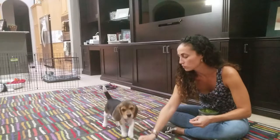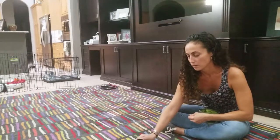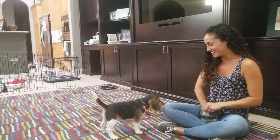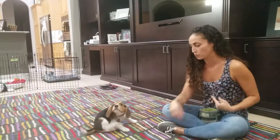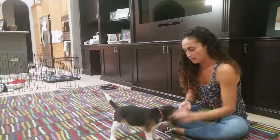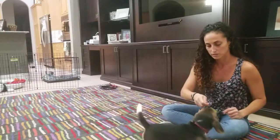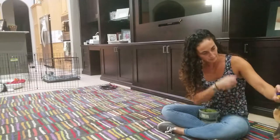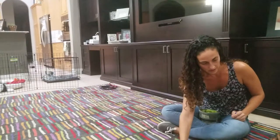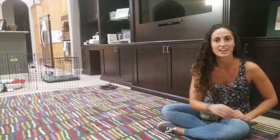One more time — I'm going to put the food down and cover it with my hand. If she ignores it, she gets a click and a treat. If I can leave it uncovered, that would be great. 'Leave it' — the focus is on getting the food reward from me rather than trying to get this food, so that's perfect. Even when she's eating her reward and I say 'leave it,' she's not running over to the pile, so I'm going to click and give her another treat for that. I'm going to end on a good note — that's it!